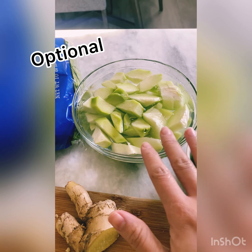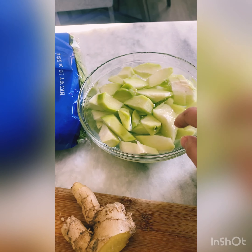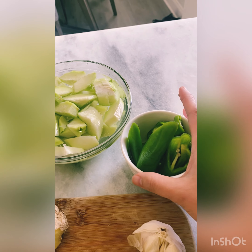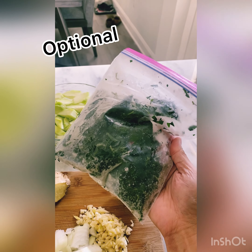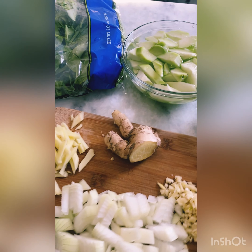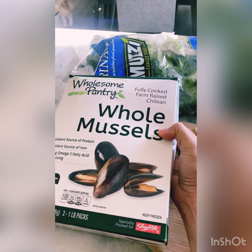This is chayote, which is optional if you can't find them — but I got this from ShopRite. And some long peppers, green peppers — optional too. And this is another optional: my pepper leaves that I harvested from the backyard.